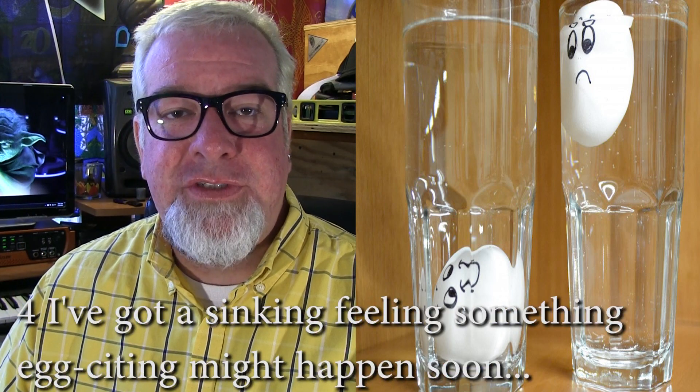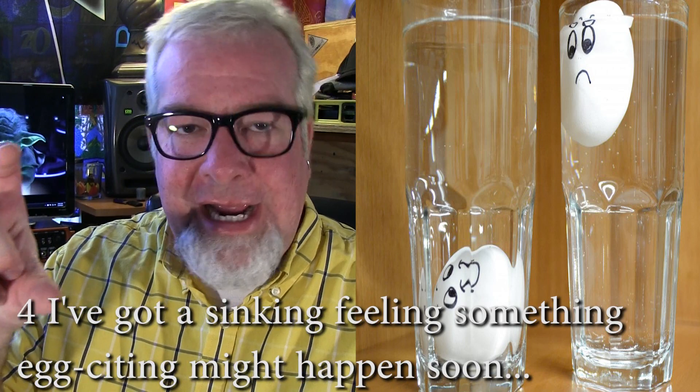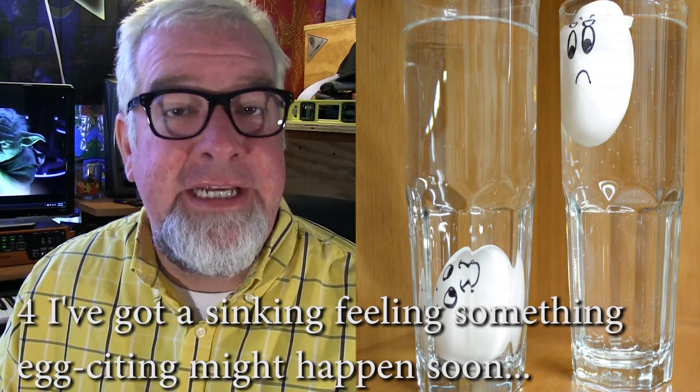You can also use salt to test the freshness of an egg. You take about two teaspoons of salt in a cup of water, make sure it's nice and dissolved. Put your egg in the water, and if it sinks, it's fresh. And if it floats, not so fresh.